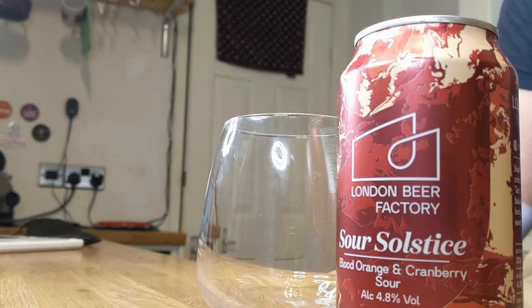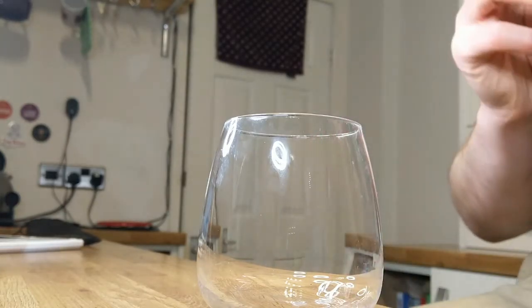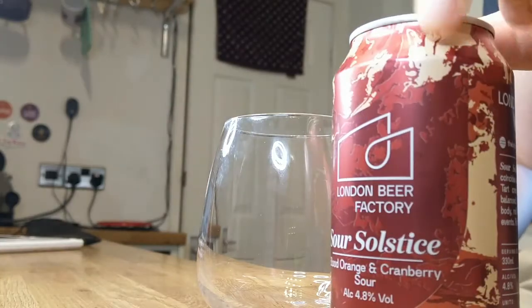I guess that's what they're going for here, with this beer that's supposed to be a contrast between summer and winter solstice. It's 4% ABV. I couldn't find anything about the IBUs, but in a Berliner Weiss, that just really doesn't matter. If you're worried about the IBUs in a Berliner Weiss, I think you want to go somewhere else.